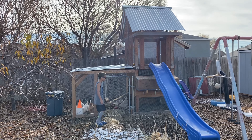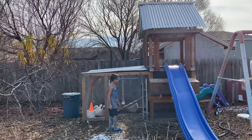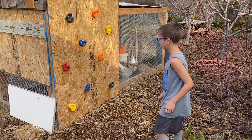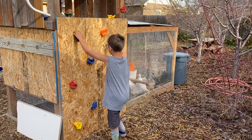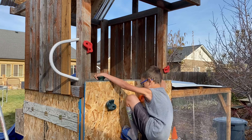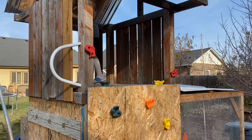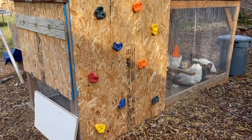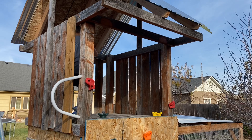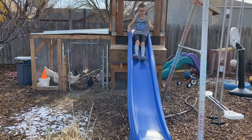All right, so this is the final project. It's completely built and Aiden's going to take you on a tour of it. So Aiden's going to climb up it with flip-flops. And there's his little fort. This is the backside of the coop and he just climbs up it for the playhouse. And then he slides down the slide.